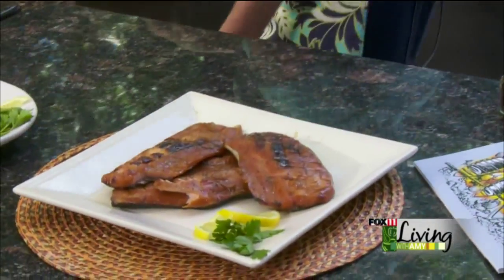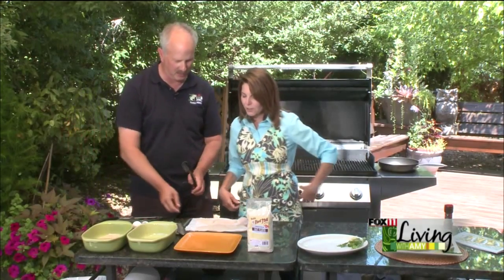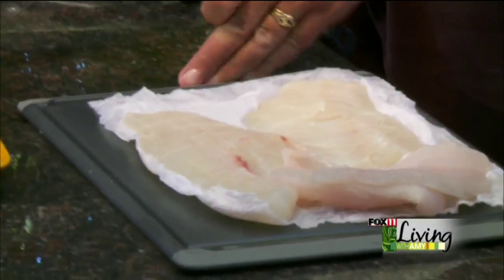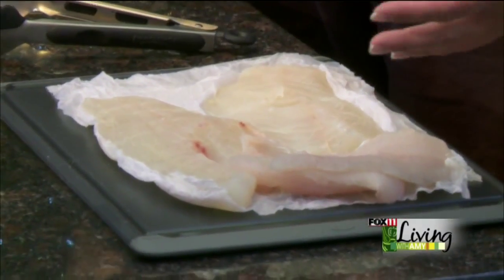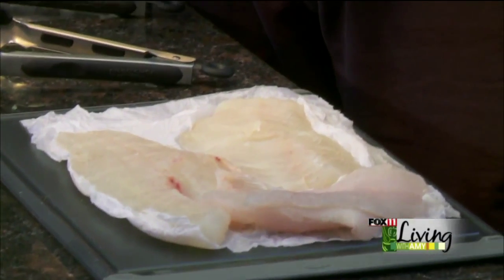Anytime. Now we're going to do a real Wisconsin fish fry. My friend Chip caught this fish from Lake Winnebago — we love it. It's a largemouth bass. For people who like a white flaky fish it just looks really, really nice. It's very good.